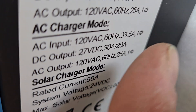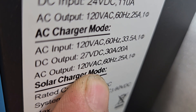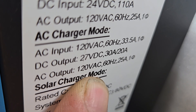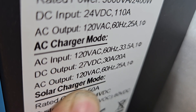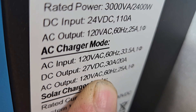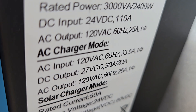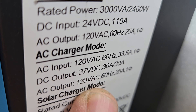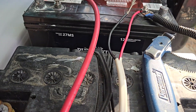A very important thing to remember about buying these units is that most of the companies that build them make them for European or overseas markets, so a lot of them output 220 volts AC. Make sure when you purchase one you pay attention to what your AC output voltage will be, and don't accidentally get a 220-volt unit unless you intended to.